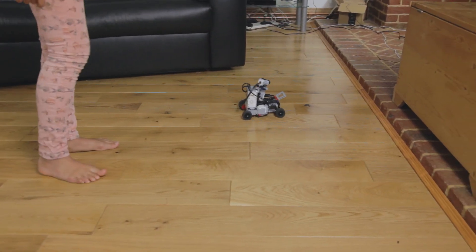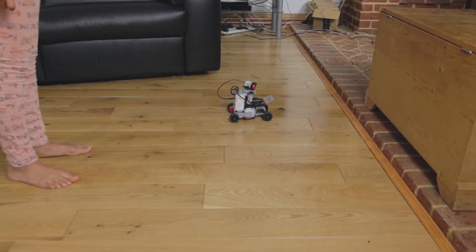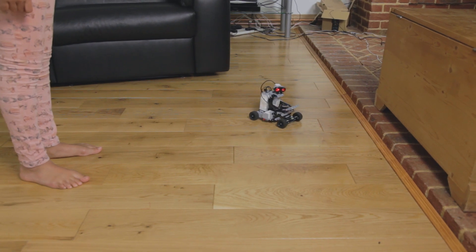It actually looks a bit like it's crossing the road.